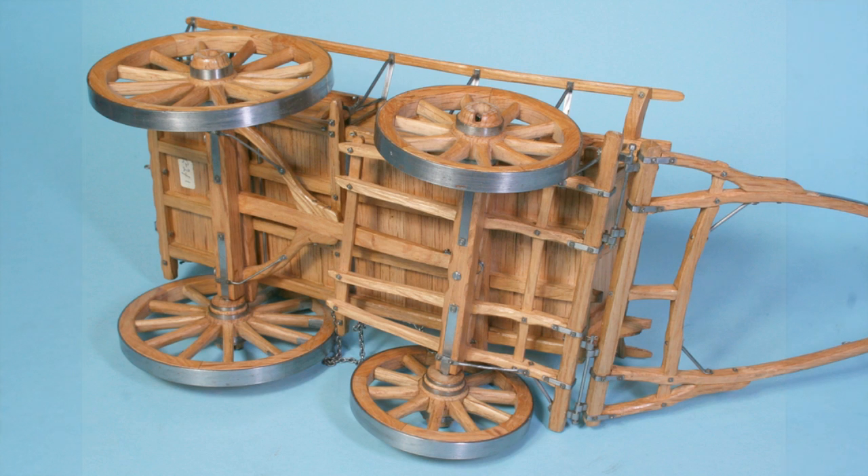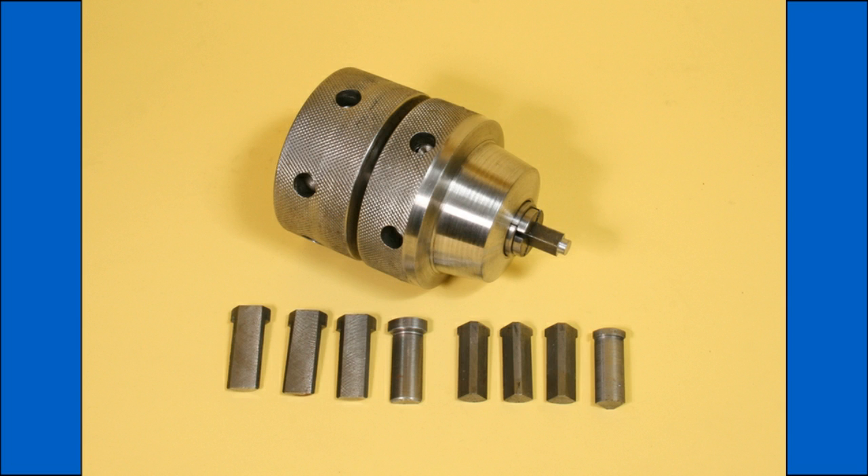The collets are actually individual jaws which go into a round collet and are easy to make, the method being described on my website. Incidentally, the nuts are false, having only a plain hole and held in position with adhesive.